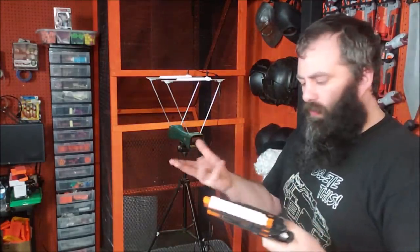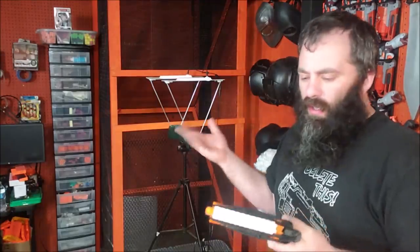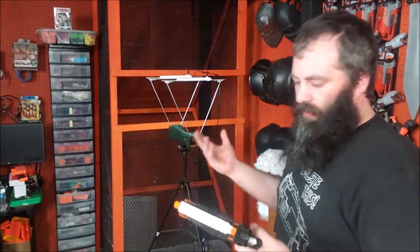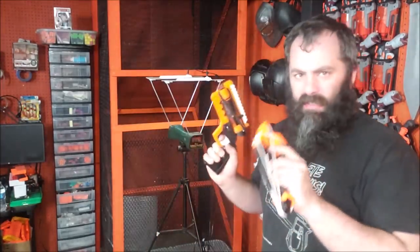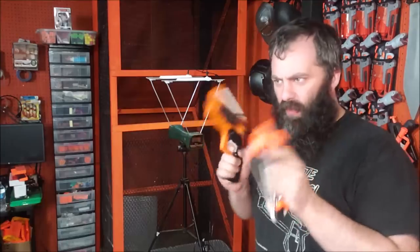Dart choice would make a difference — I used Adventure Force on all of them to compare. Lighter darts are going to go faster but might not be as accurate. Short darts might go a little faster due to less mass, but that's the kind of power you're getting. Let's go see if I can hit anything with either of them.